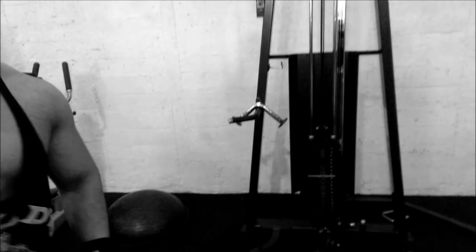As you see — three to four sets, fifteen to twenty reps. Squeeze it at the top, control the weight coming down. Squeeze it, control the weight coming down. Let's go to the next one.